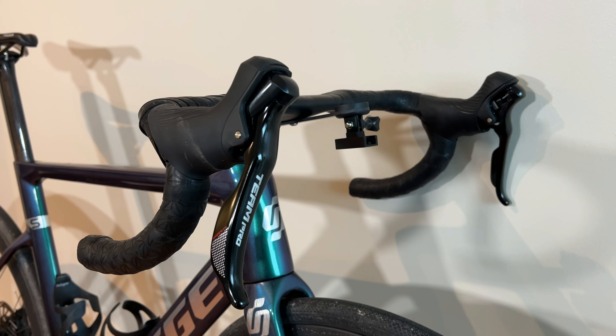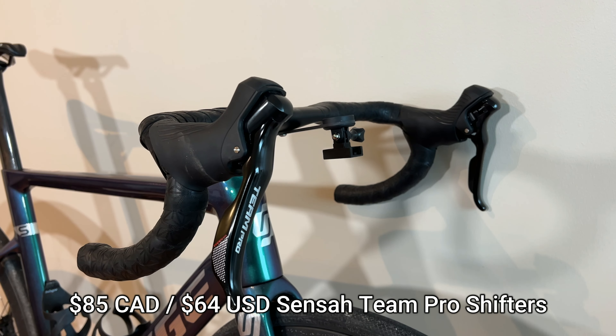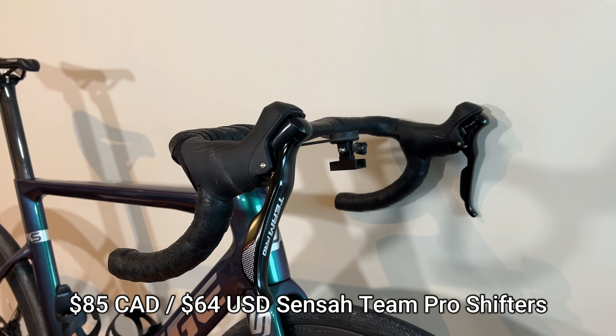The Sensateam Pro shifters — two of them — came out to a total of $85 Canadian for two shifters, which is a really great price.